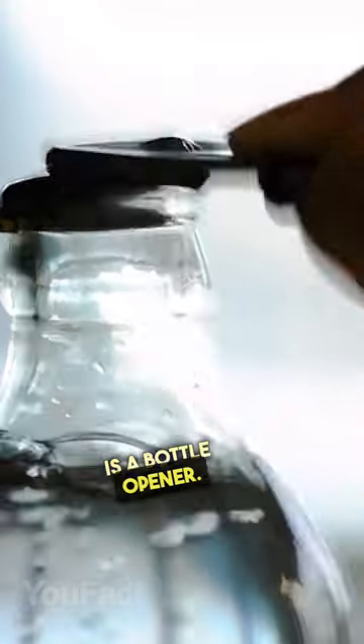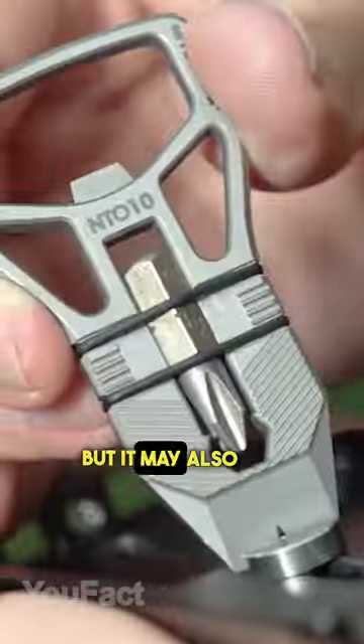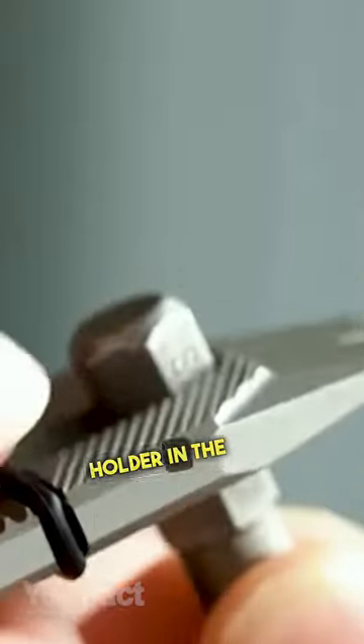This multi-tool is a bottle opener. Aside from that, there's a pry to get rid of nails and staples, but it may also double as a flathead driver or a cutter. In addition, there's a hex holder in the middle with a Phillips crosshead bit for quick fixes on the go.